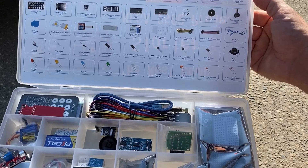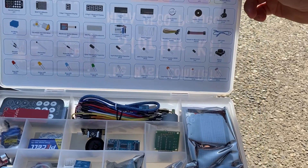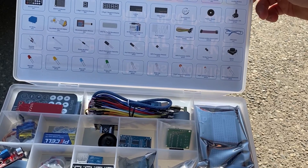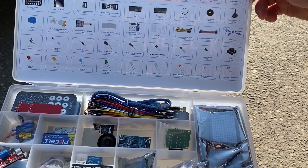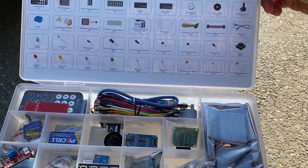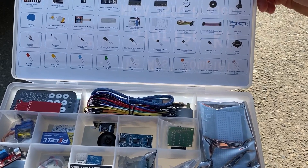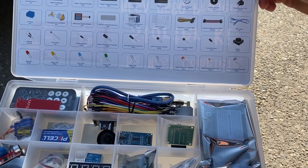There are 65 breadboard jumper wires — these guys here — 20 female-to-male DuPont wires, and one USB cable. There are 120 resistors of different types, one thermistor, five diode rectifiers, two 100-microfarad electrolytic capacitors, two 10-microfarad electrolytic capacitors, five NPN PN2222 transistors, and five NPN S8050 transistors.